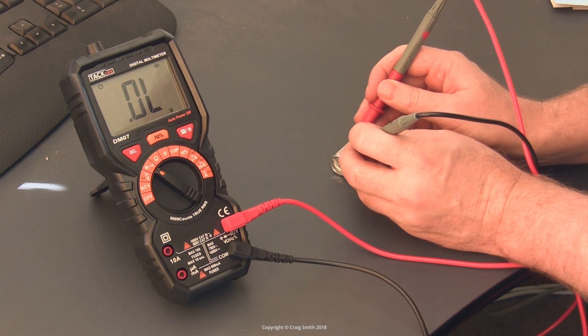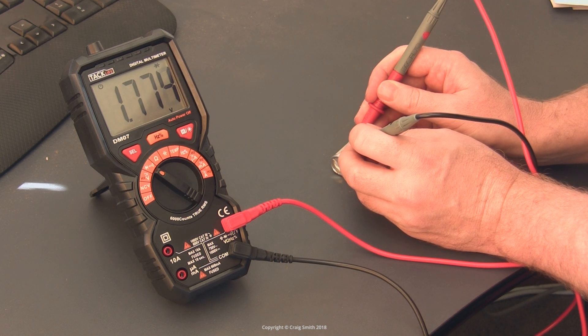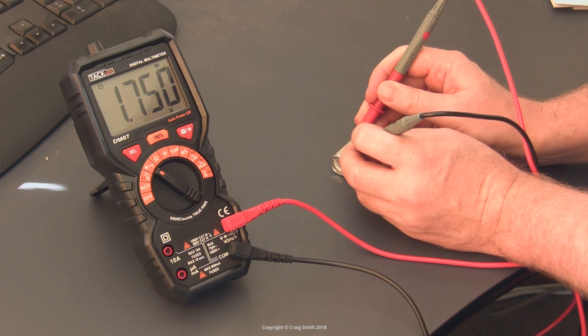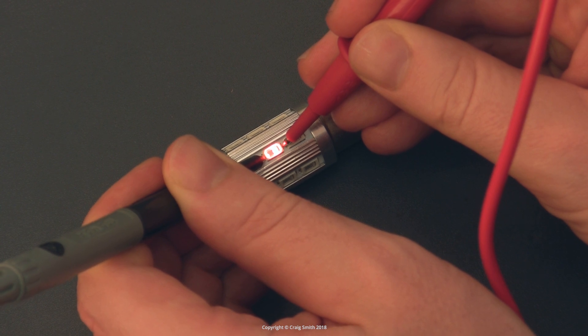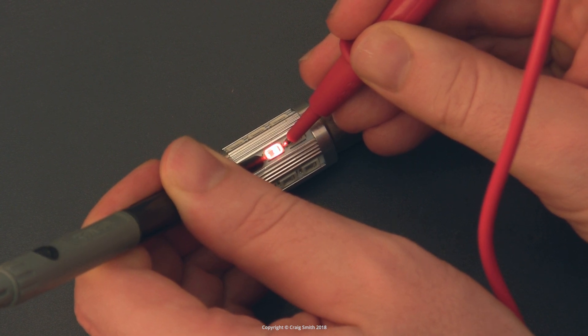Here you can see I get zero in one direction, and about 1.8 volts drop in the other direction on this LED surface mount chip, with enough current to light the chip up dimly.